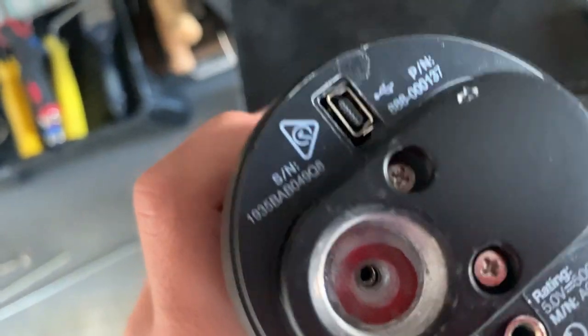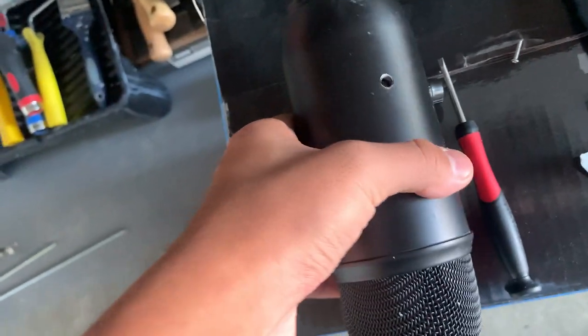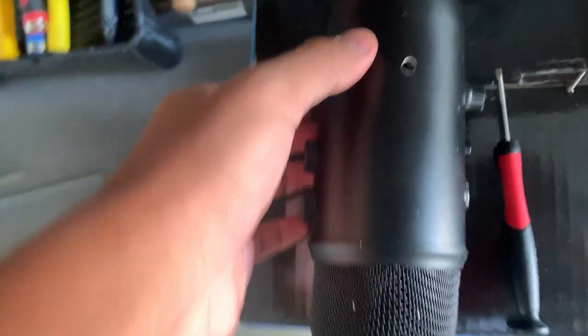Hey guys, welcome back to another video. Today we've got the Blue Yeti right here and we're gonna be spray painting it. It's black but I want it white, so we're gonna be spray painting it. We're taking it apart right now, so let's get to this.